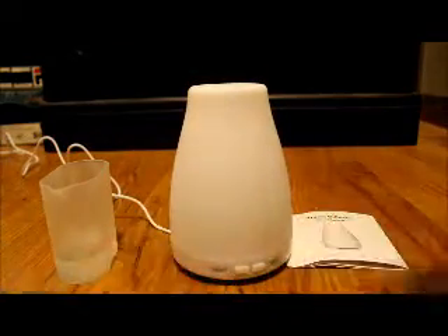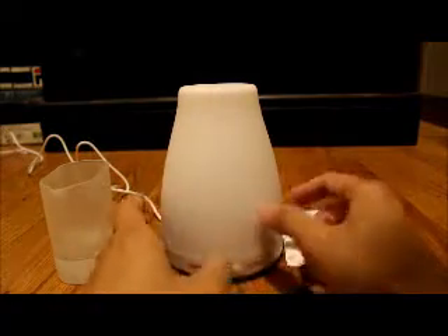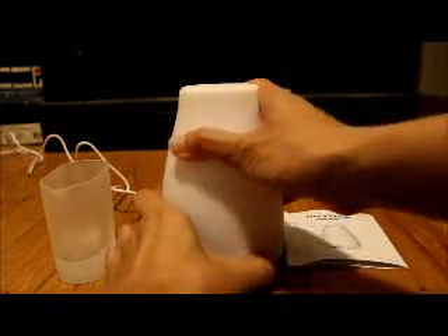There's a light button on the left side, and on the right side you have the mist button, which controls the amount of mist output.